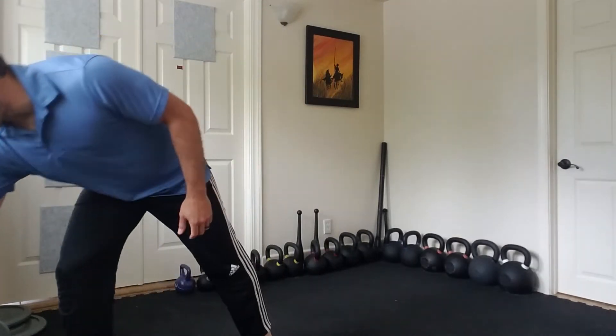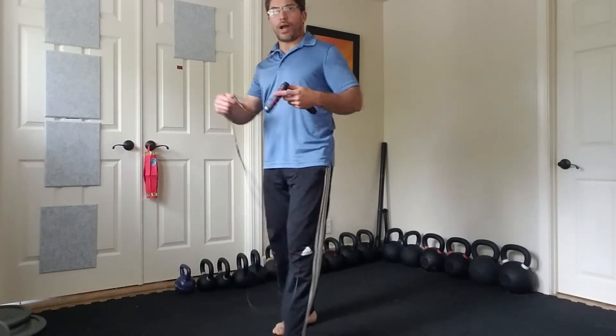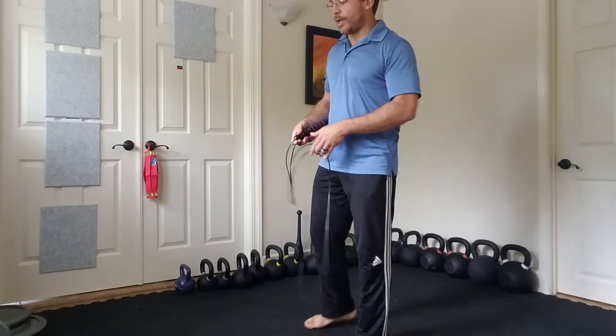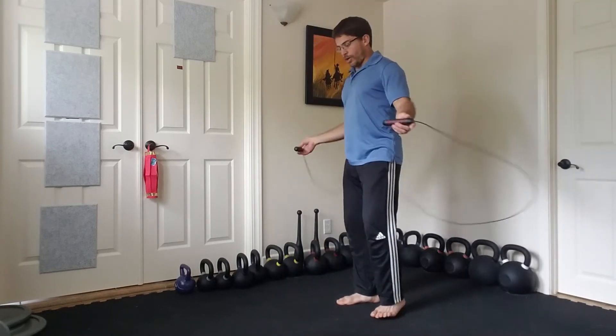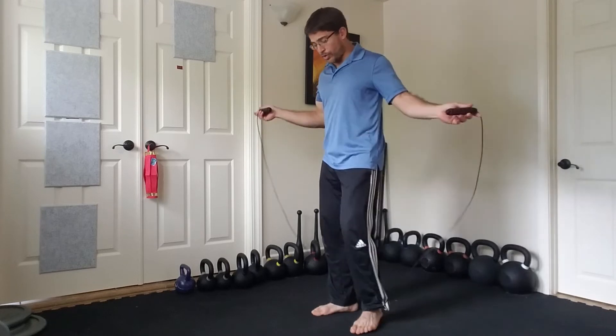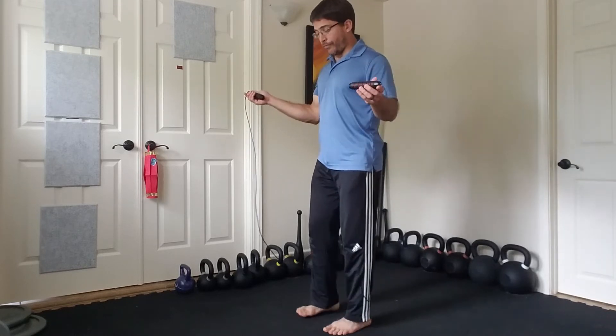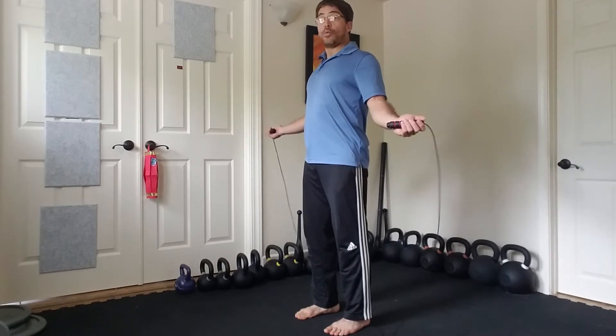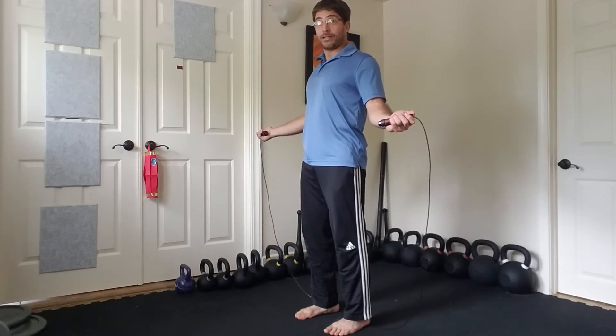I'm going to use the extra long Mr. Ramos rope — you use whatever you can find. A rope works, any type of rope works. Remember the main rules of jumping rope: we stay tall, we keep our hands outside, and we jump as little as possible.